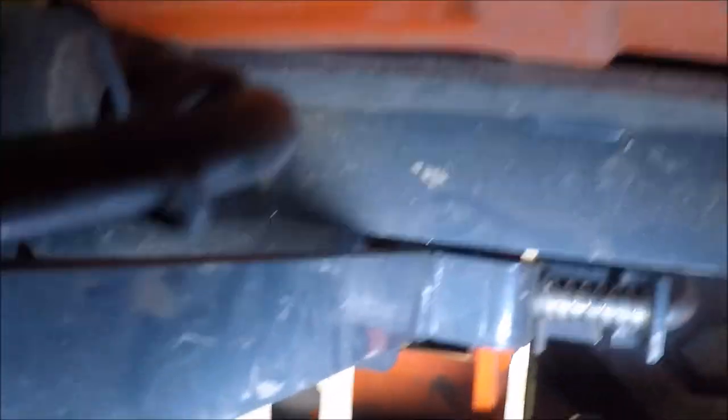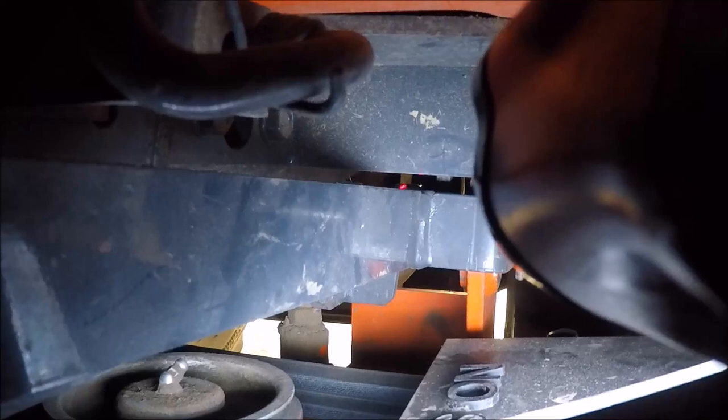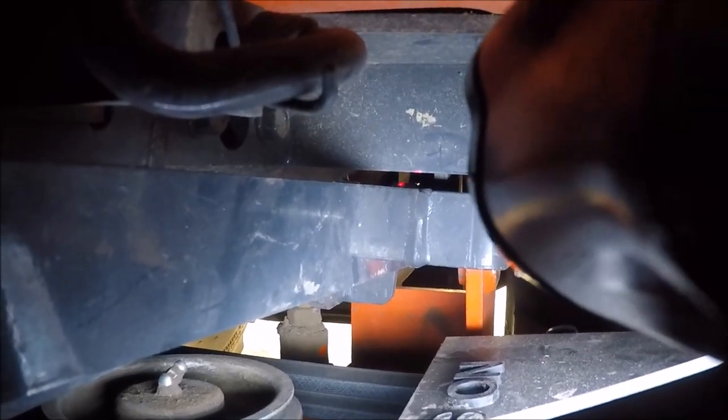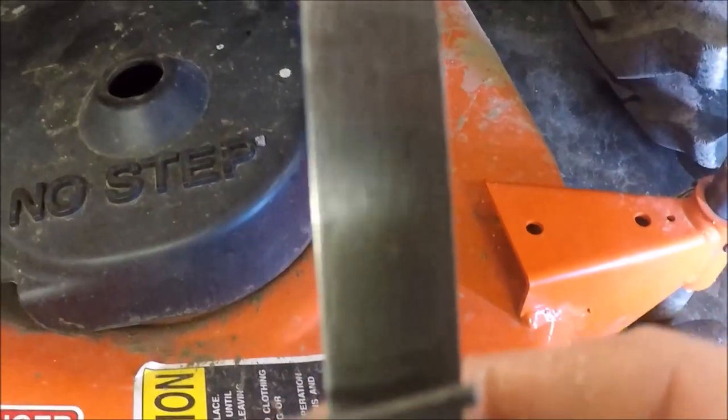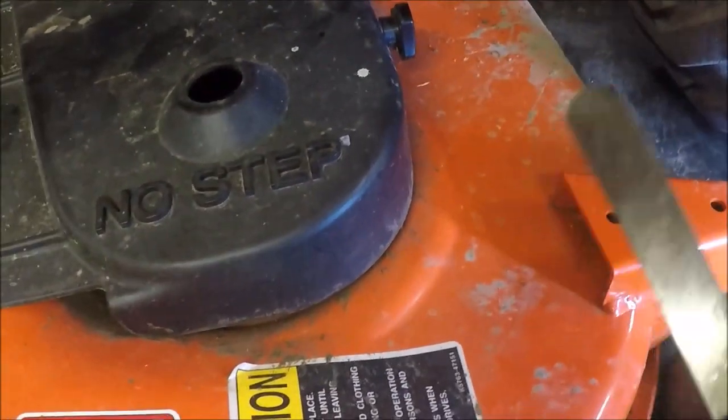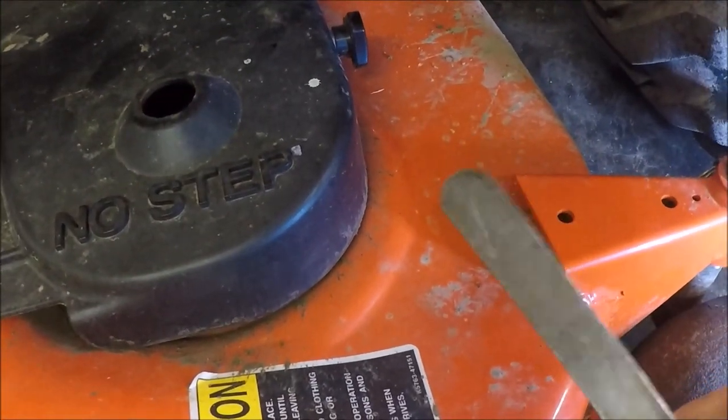I'm coming in from the left front floorboard. You can see you can follow this linkage back — right there is the stop.